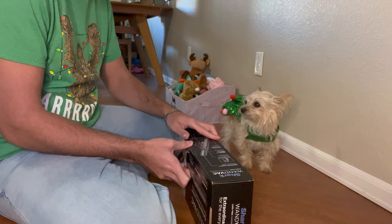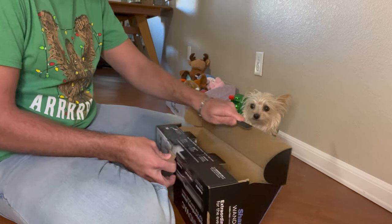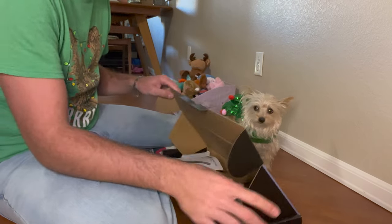We did get this at Sam's Club, but they literally sell them everywhere — at Sam's Club, Costco, Target.